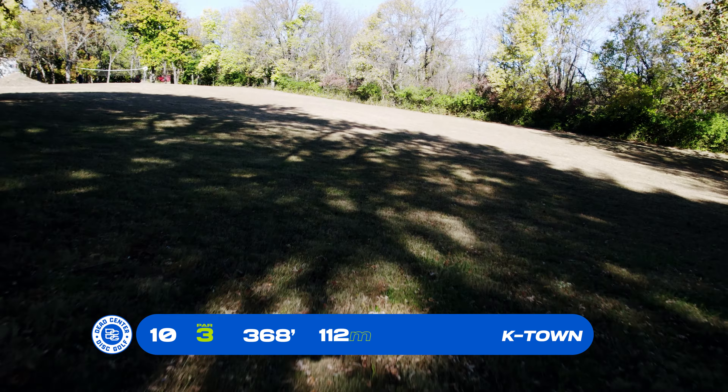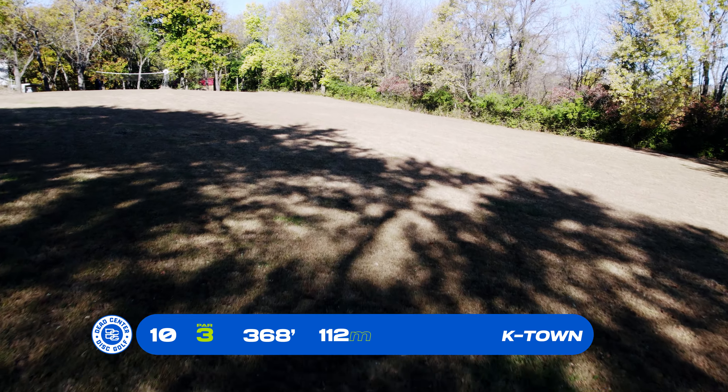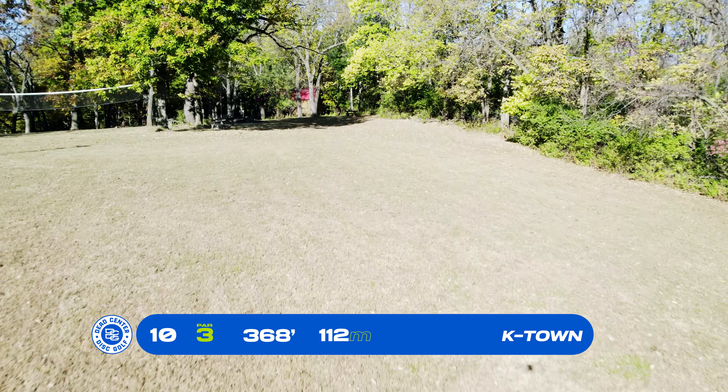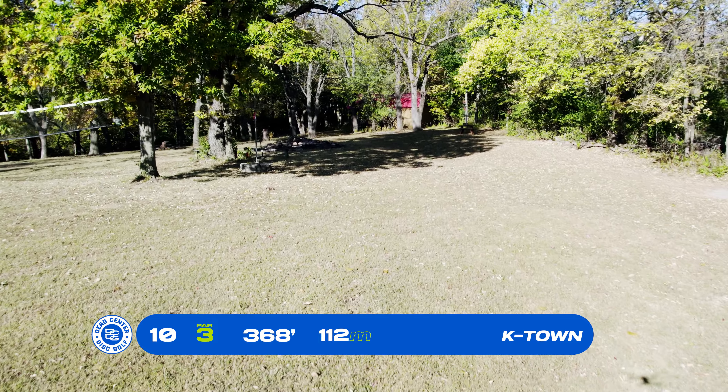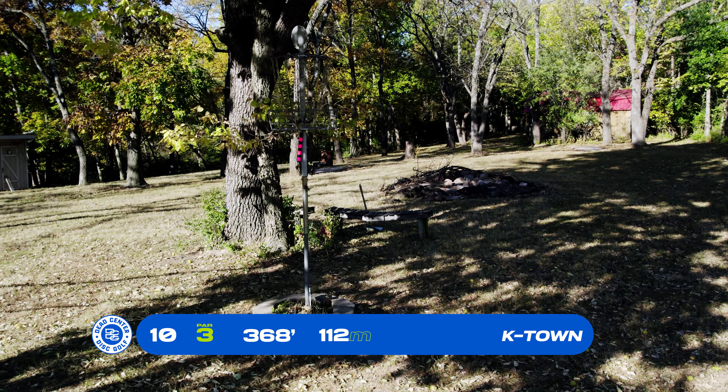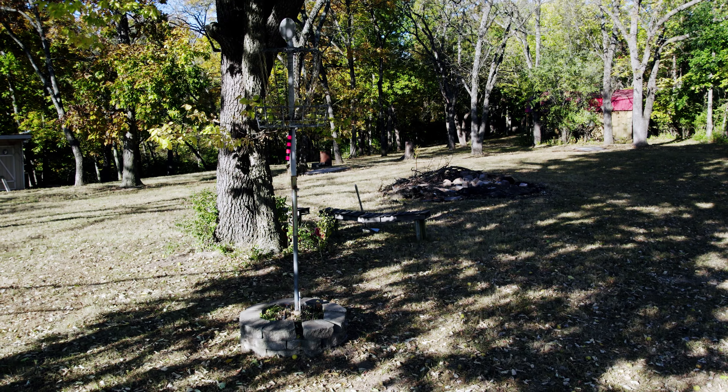Basket number 10, par 3, 368 feet. You are in the open, but there's a surprise — it's a relatively easy shot to get up to the green, but look out: you are at an extremely elevated basket up here on this pole. Good luck.